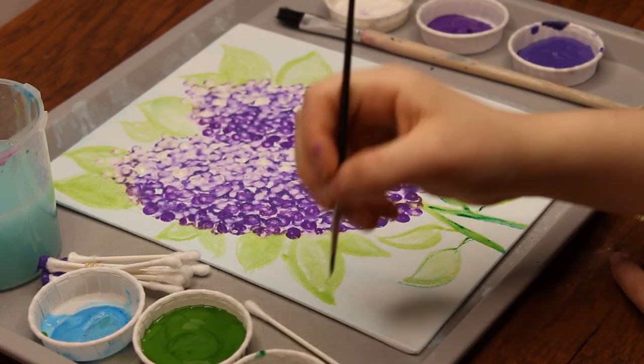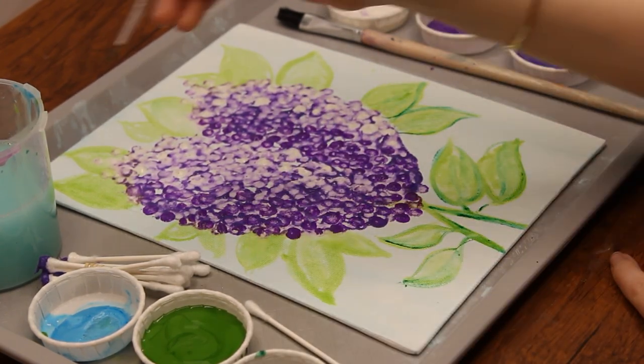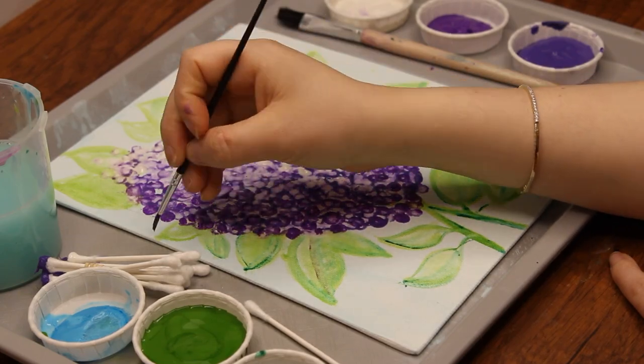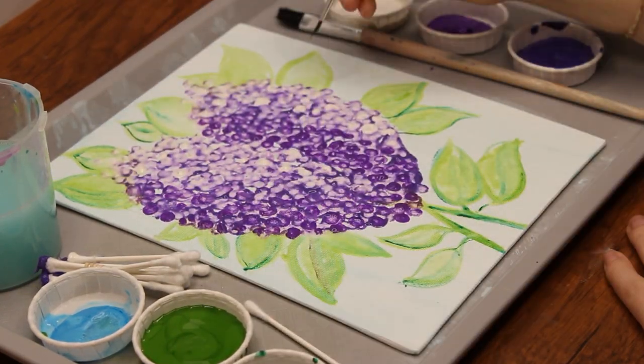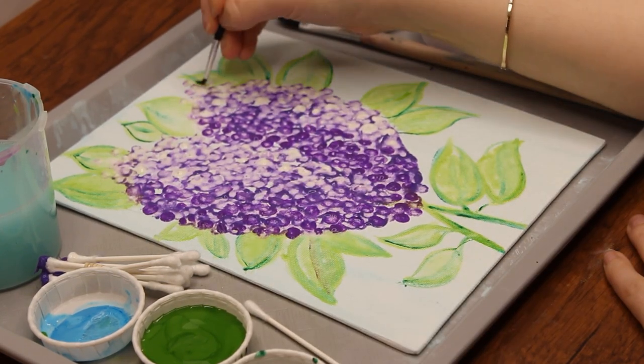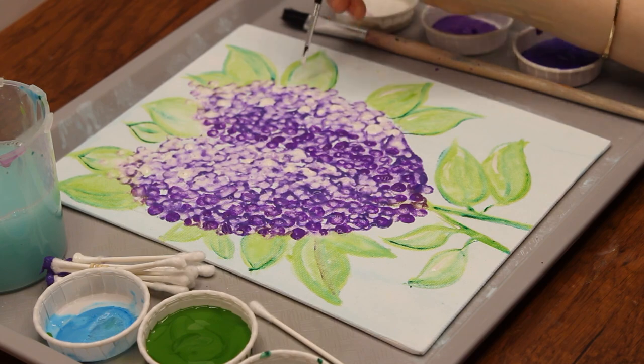Next, use the thin paintbrush to go back over the leaves with dark green paint to create more depth and shadow. Next time you're outdoors, notice the way a real leaf looks. Lastly, use white paint to add highlights — this will make the leaves look a little more realistic. Let it dry and voilà, your painting is ready!